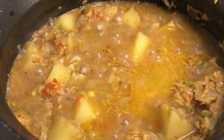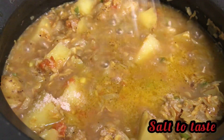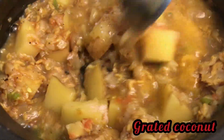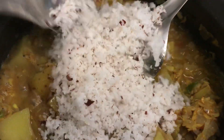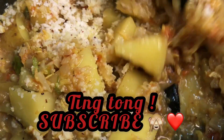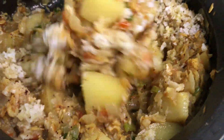Now we are going to finish the dish. Add salt to taste and grated coconut, give it a good mix. Your dish is ready to serve. You can see it is deliciously cooked — it is itself a delicious dish.